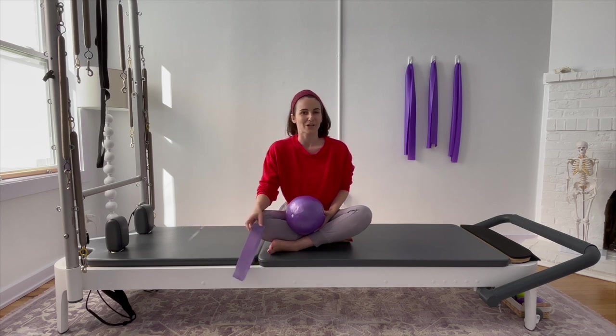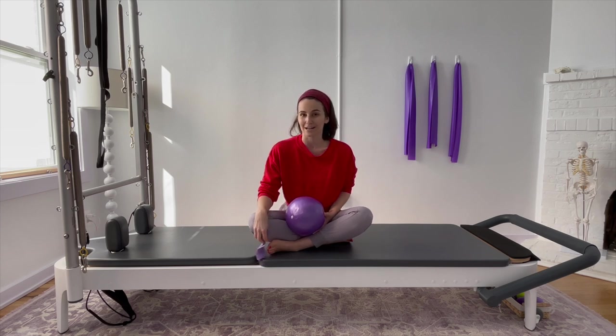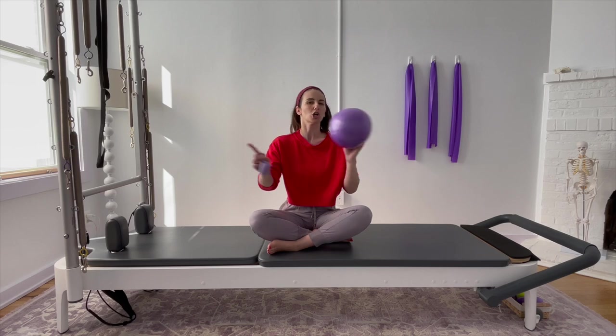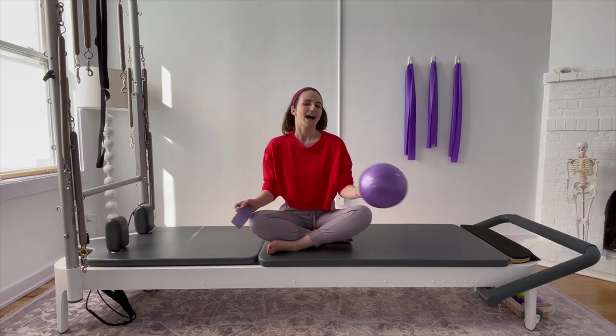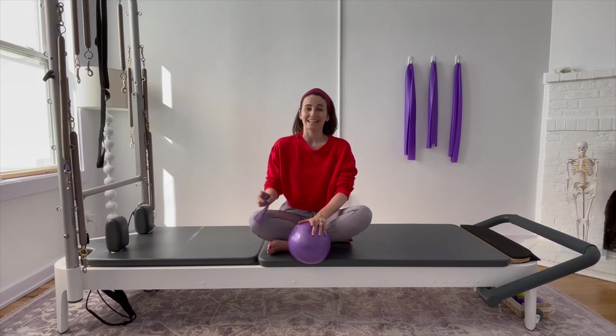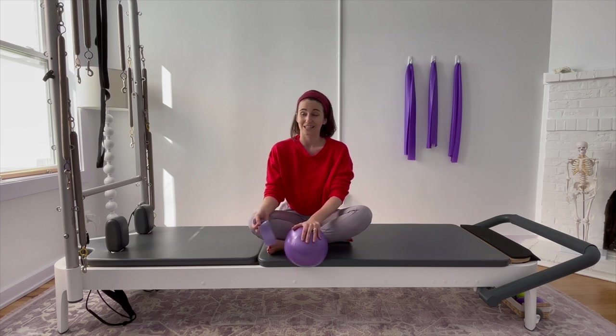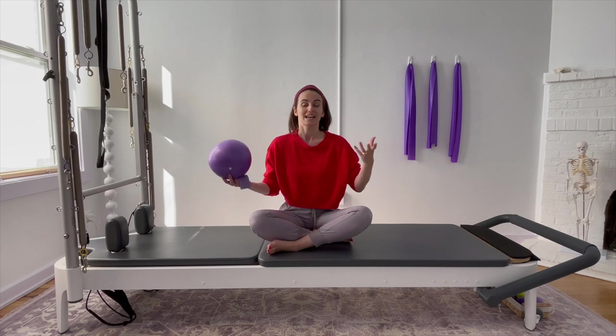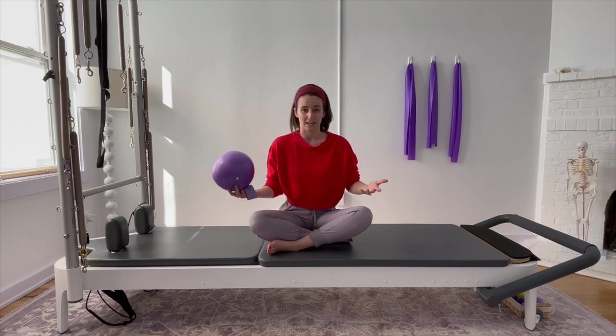Hip strength is a very finicky issue with hypermobility because oftentimes we can do the lunges, we can do the squats, we can make things look really great, and then we walk away not feeling so great. As many of us here are probably already aware, it is because our joints have so much more range of motion than our muscles are actually able to support and activate with.